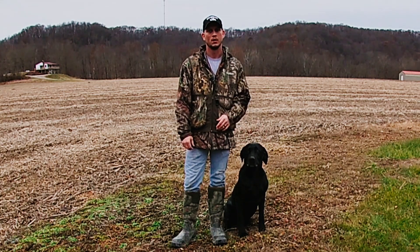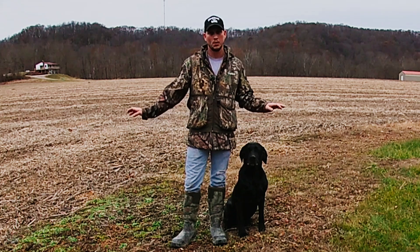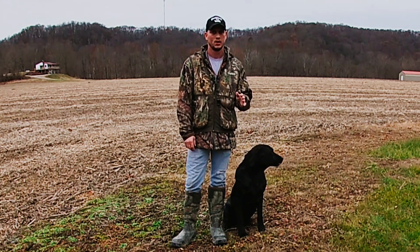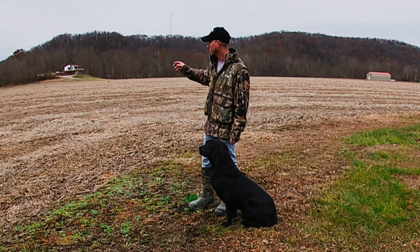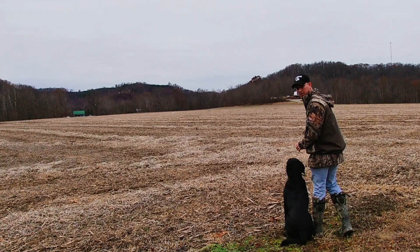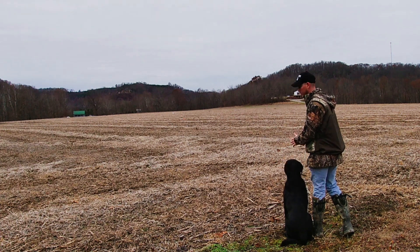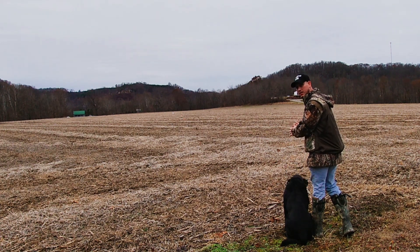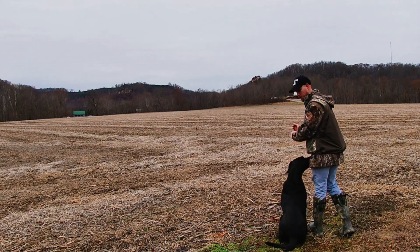Welcome back. Today we're working with Apollo on blind retrieves. I'm just running him across this open bean field that's been picked, just trying to get him to run a straight line. I got some bumpers lined up down through here and I'm going to cast him back across this bean field. It's important to get your dog lined up in the right direction — if they're sitting crooked, they're going to run the wrong way. It's very important to start out with your dog facing the direction, with body position straight in line with the direction you want them to go.